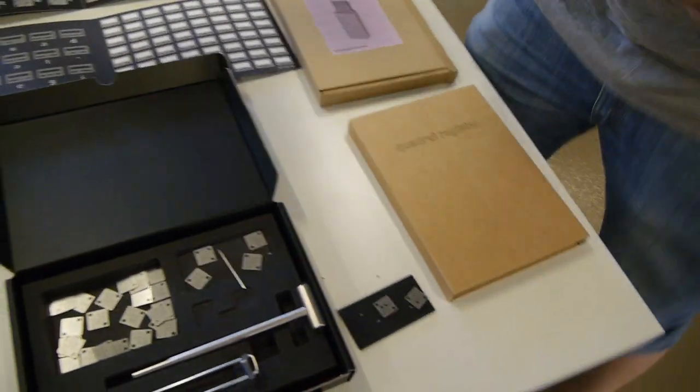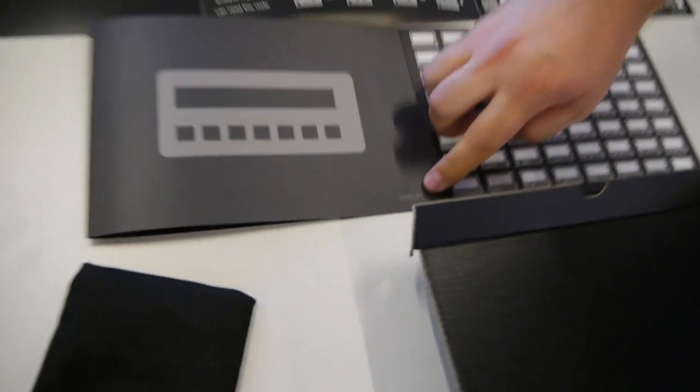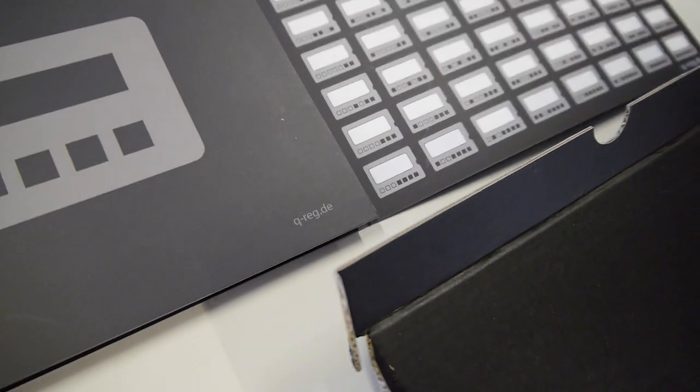And the name of the project? It's not finished yet, but a small website already exists. It's called Q-rec — just something like a mock-up for now.